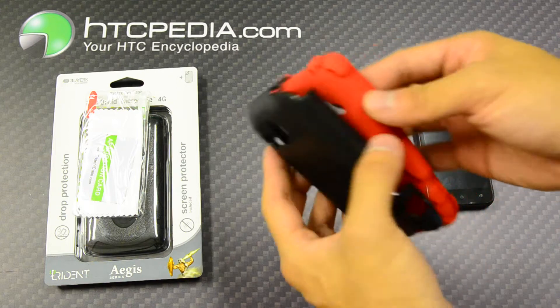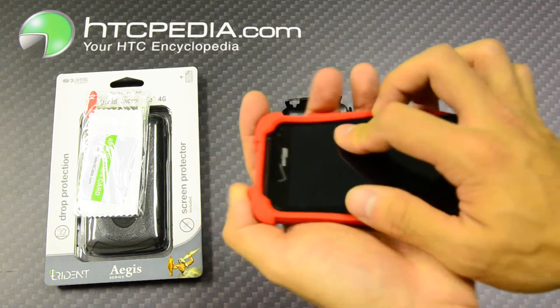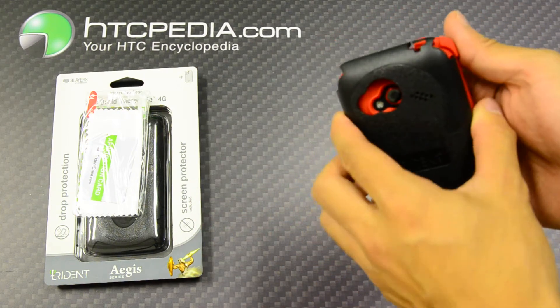To use this case it's very simple — all you do is separate the two pieces, slide your Incredible into the silicone skin, then reattach the outer hardshell, volume side first.